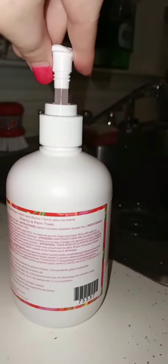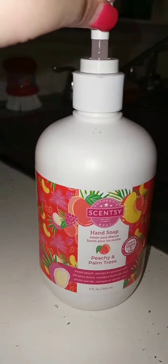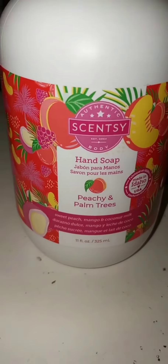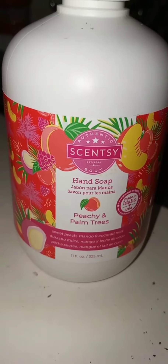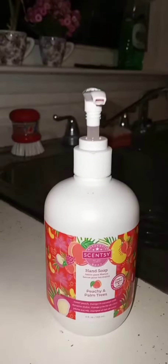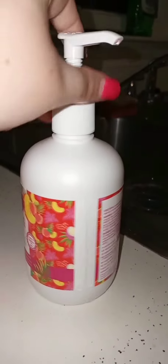It's so much better than the old ones — it's a little bit bigger bottle and it's got an easier pump to use. This is the summer hand soap in Peachy and Palm Trees, part of the summer collection. So much easier — if you like our hand soaps, try out our new style, you'll love it.